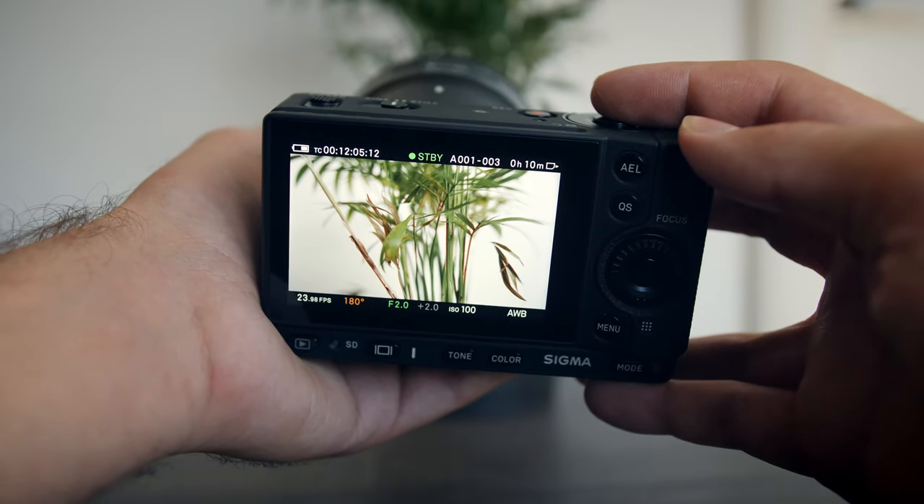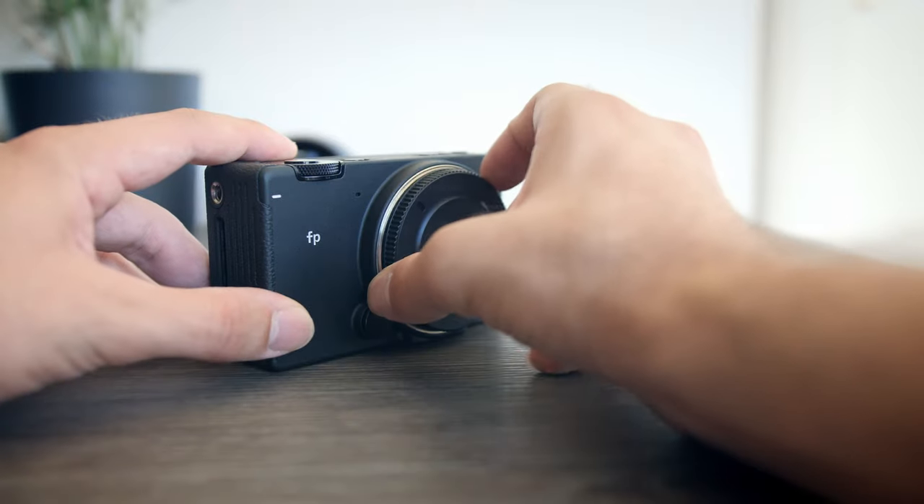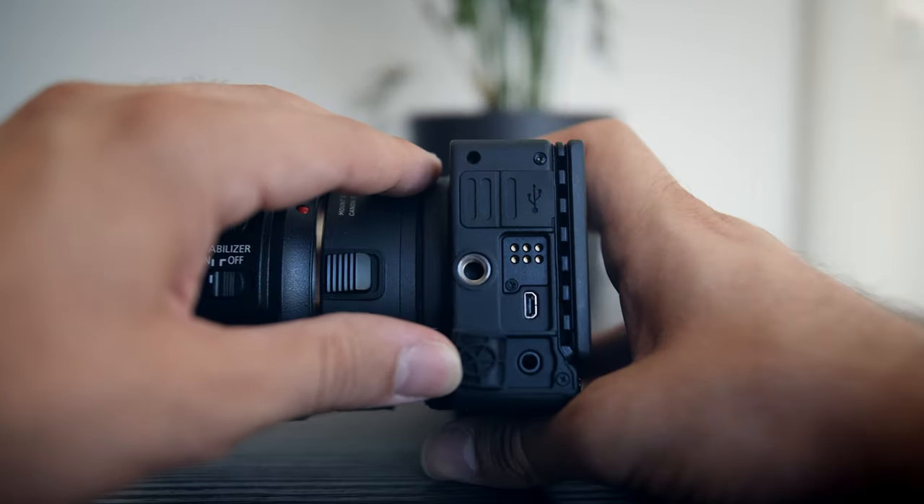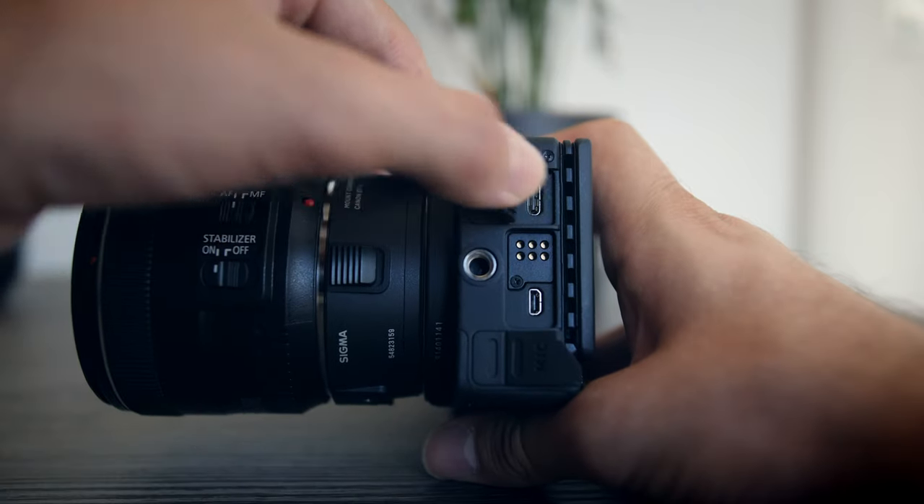Out of the box it features a high resolution 3.2 inch touch display, a 24 megapixel full frame sensor with an L-alliance mount, a microphone jack, a mini HDMI port, and a USB-C port.